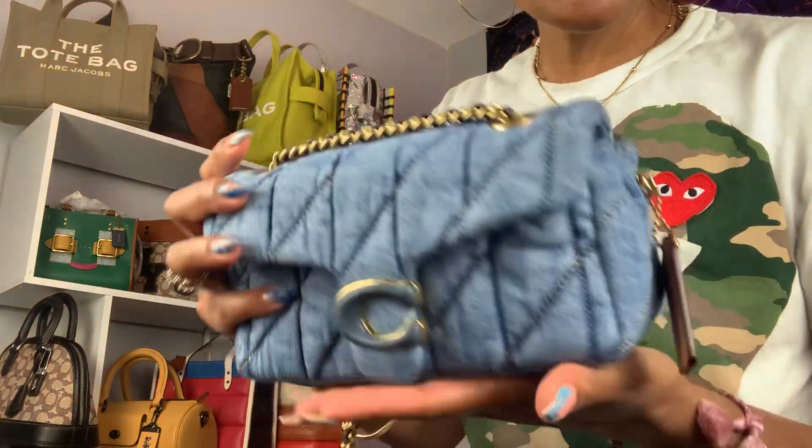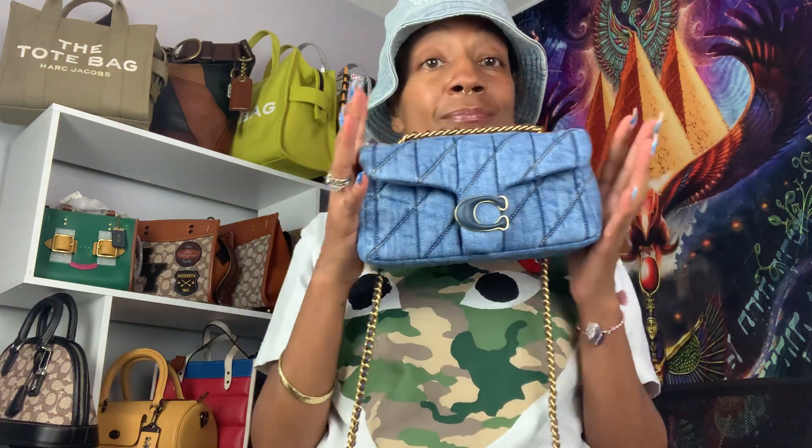I got my Tabby from Amazon — yes, Amazon. Amazon's just taking over. Coach says they won't get theirs back in because it's been sold out for a couple of months, and they won't get any back in until July. But Amazon had the black denim and the blue denim. They had the size 20 and the 26, and they have both sizes in both colors.